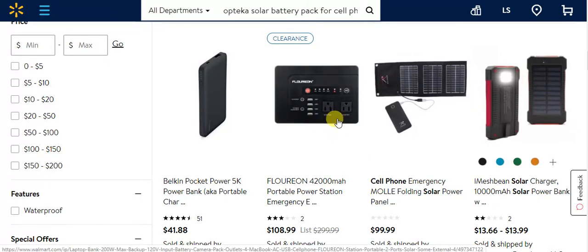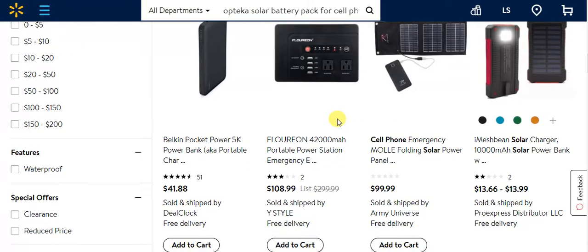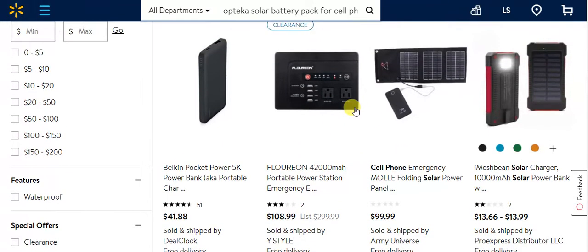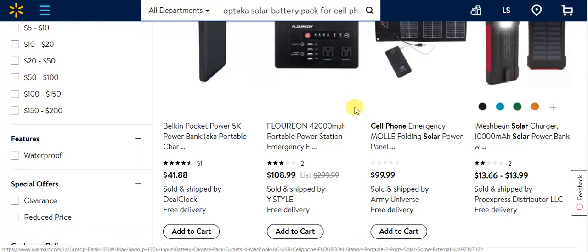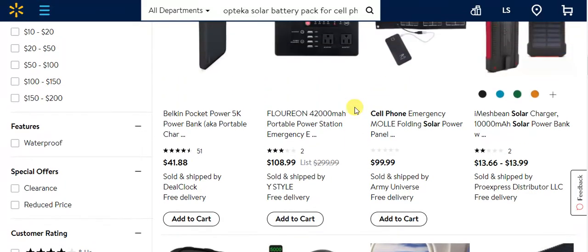Some of these are kind of like a big USB backup system for a computer and things like that. Those are good options.